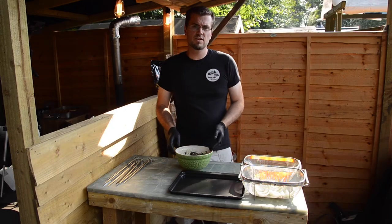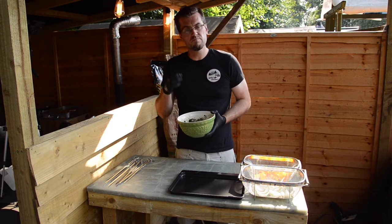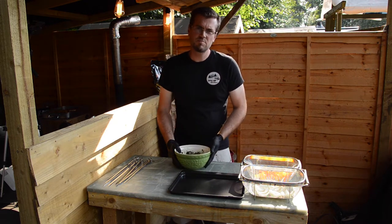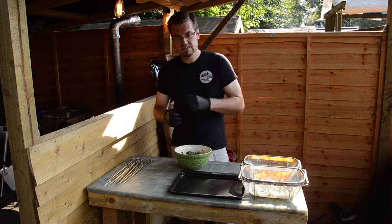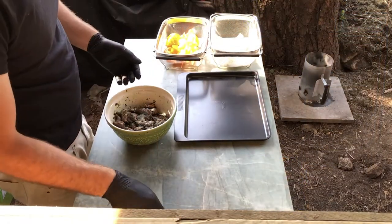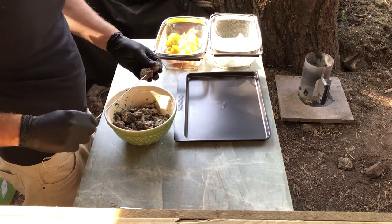Now we're going to move on to these Greek kebabs — this is a recipe that Nick's come up with. It's got mint, honey, olive oil, and garlic. You put it all through a little hand blitzer, process it all together, then rub it onto the lamb and leave it to soak in. Then we're going to alternate the lamb with onions and peppers on these incredibly sharp skewers.